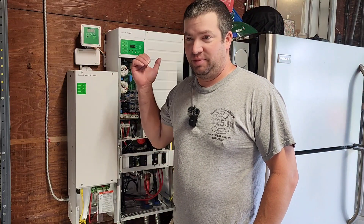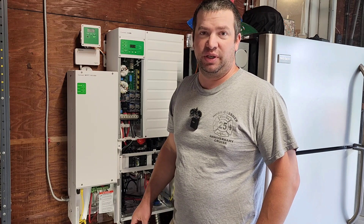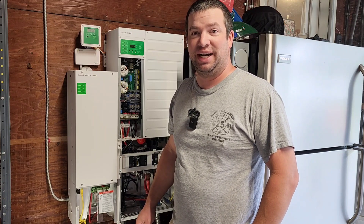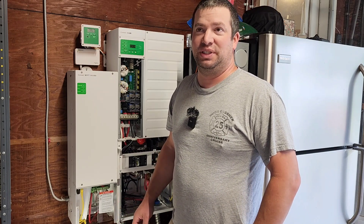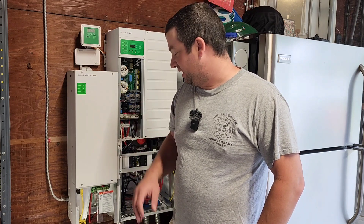I've been running the XW Pro for a couple of weeks now, testing out all the features. I went off-grid for a few days, but we got a really cloudy weekend here in Vermont so I had to turn the grid back on. I wanted to take a step back and show you how I wired this thing — what was good about it, what was bad about it, and what I should have done differently. Let's dive into the wiring compartment.